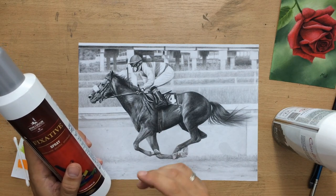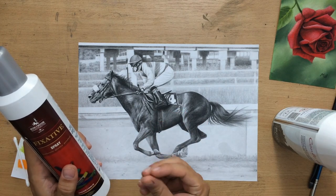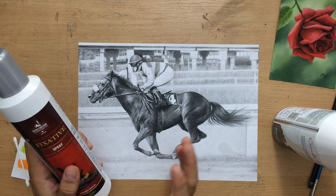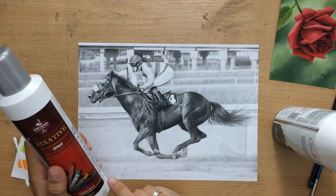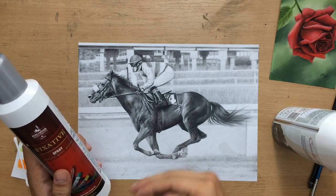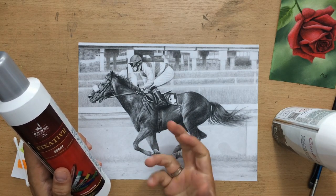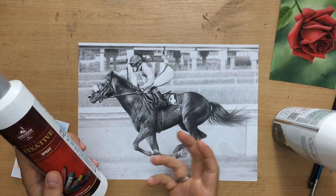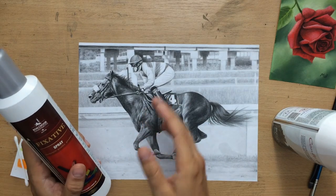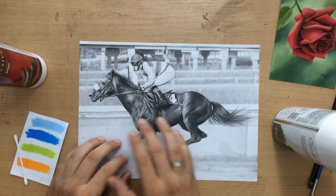If you keep spraying it over and over again the surface will kind of get saturated with that material and it'll go back to being glossy and reflective. I don't know exactly why that is, but just remember that you can't keep using it over and over because there comes a point at which it goes back to being reflective — that's at least what I've experienced.